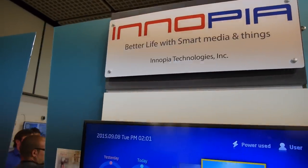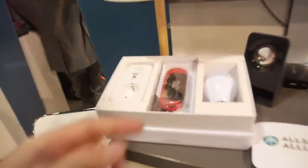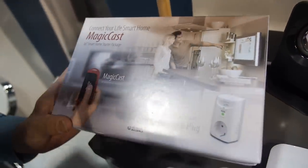We're here with Inopia from Korea. My name is Jung Hoon Kim from Korea, Inopia Technology. We call it a Smartphone Startup Package with MediCast.